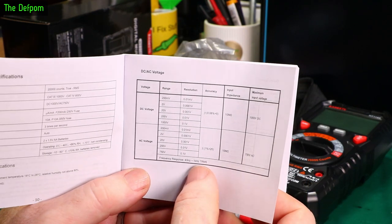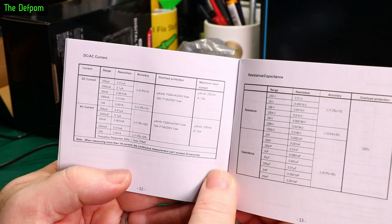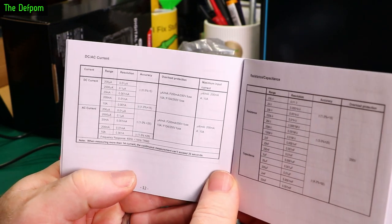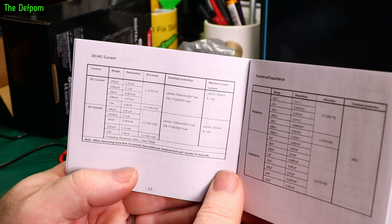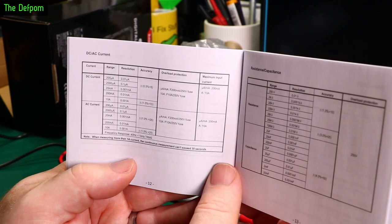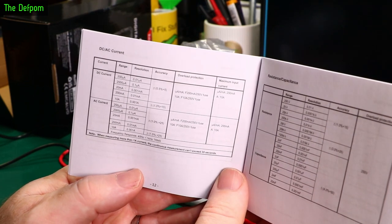Frequency response is 40Hz to 1kHz. DC current accuracy is 0.05% plus 5 counts, and it shows the ranges with the fusing. AC current is 1% plus 25 counts, apart from the 10A range which is 1.5% plus 25 counts. Maximum bandwidth is still 1kHz.